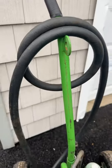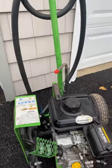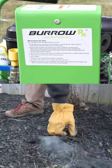Hey, it's Matt with Town & Country. We're going to give you a little glimpse behind the scenes. Today we're going to do a product walkthrough of the Burrow Rx. It's a key piece of equipment for eradicating voles, moles, and rats.